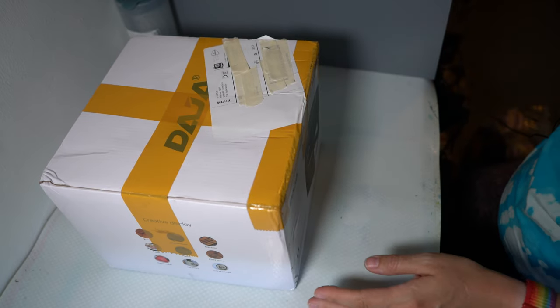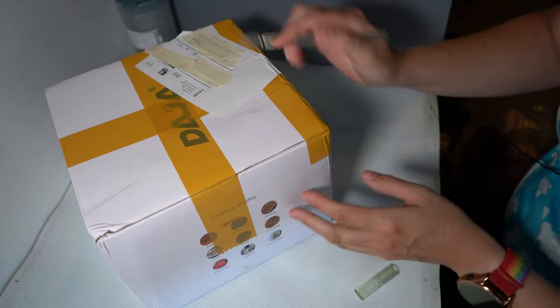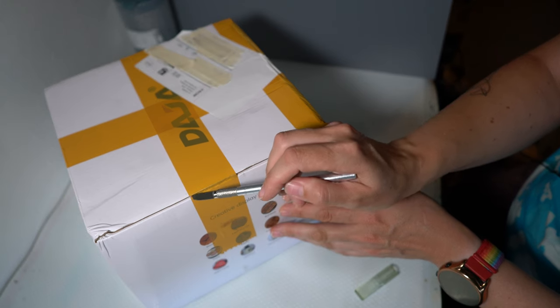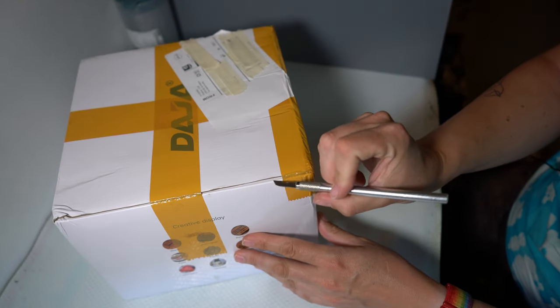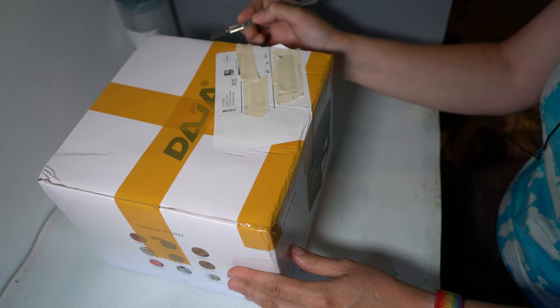Let's get our nice sharp pointy thing. It does look like somebody already opened the box, so that's going to be interesting because I don't think it's supposed to look like this when it arrives. Hopefully everything is okay.